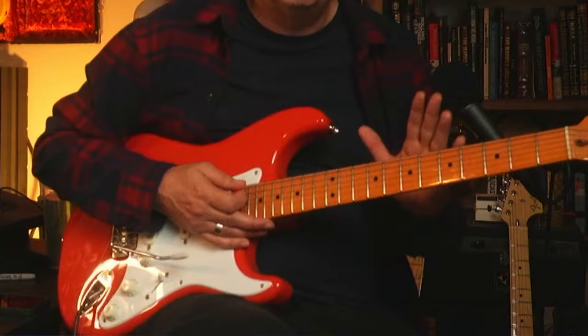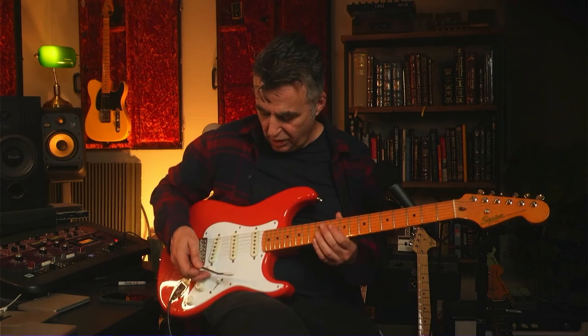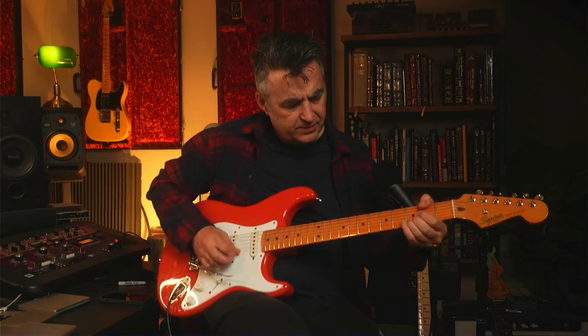The build quality on this guitar is really good. It's a pine body — strats are often made out of alder — and it's light. Pine is a lighter wood than alder, but it sounds great and it's very resonant. Playing it without the amp on, it feels very alive, which is always a nice sign.